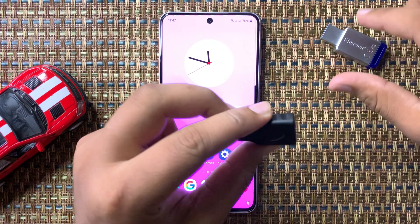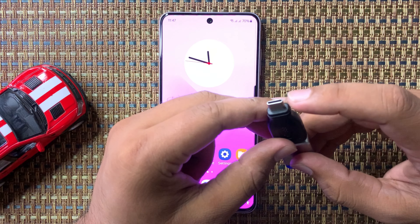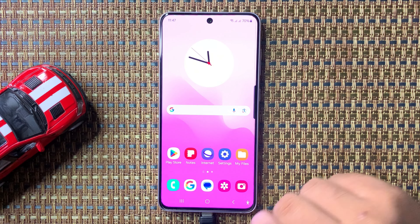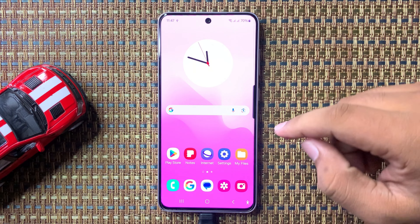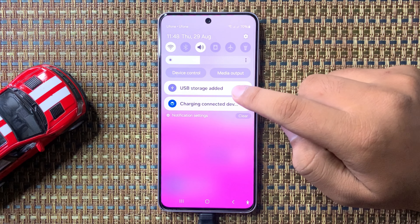Put the USB flash drive into the OTG adapter, then insert the Type-C side into the charging port of your phone. After putting it in, the USB will be connected — you can see the notification: USB storage added.